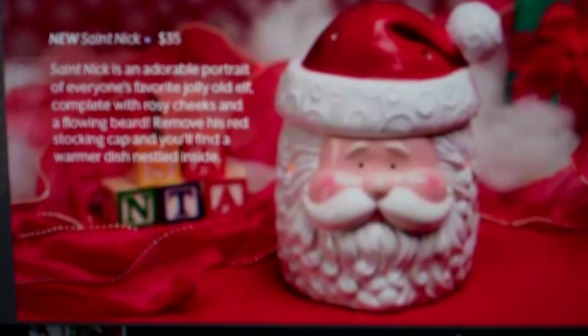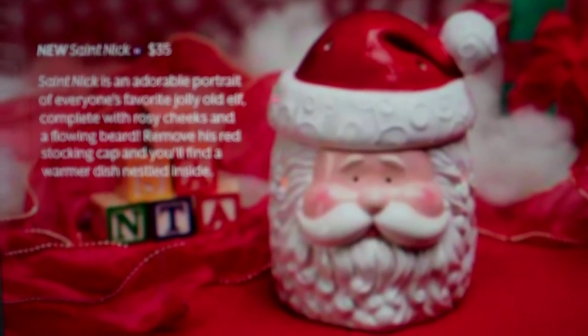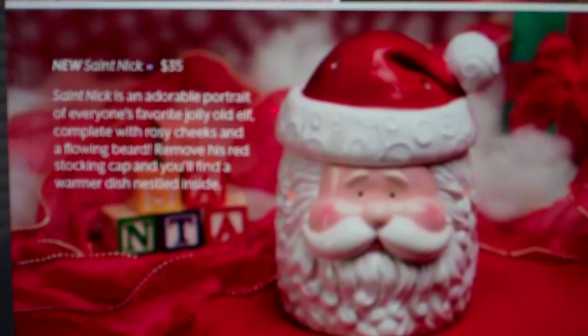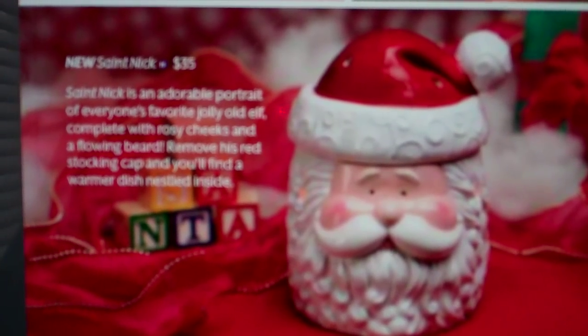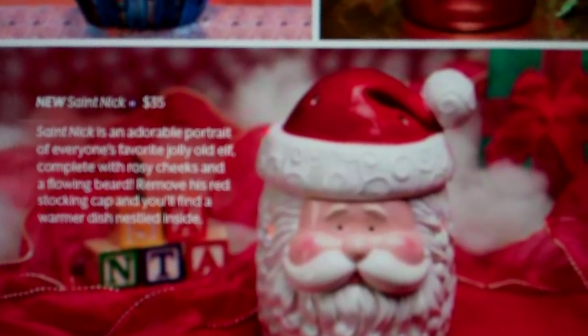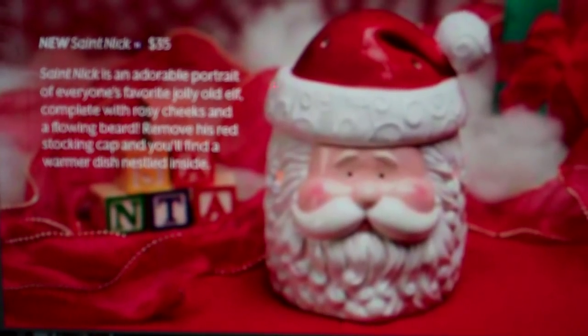The next warmer that's new in the holiday collection is St. Nick. This is an adorable portrait of everyone's favorite jolly old elf, complete with rosy cheeks and a flowing beard. Remove his stocking cap and you'll find a warmer dish nestled inside. St. Nick and Snowman are two new warmers in the holiday collection.